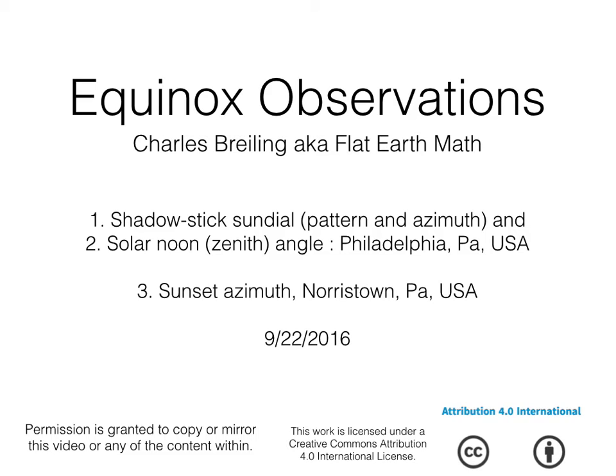The best way you could prove something is to do it yourself. But I figured you might be interested in my shadow stick sundial pattern and azimuth, taking the zenith angle at solar noon and also the azimuth of sunset. This really was not planned — I just kind of did this for fun a couple of days ago on the Equinox.